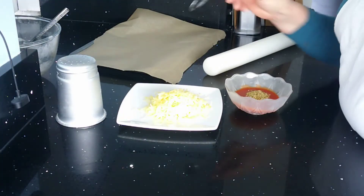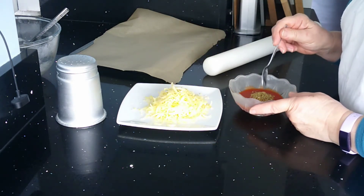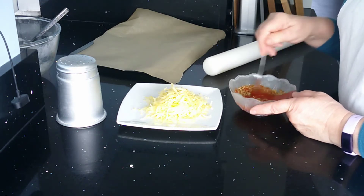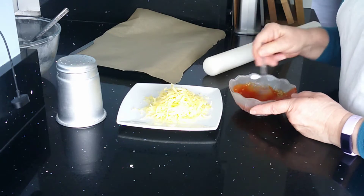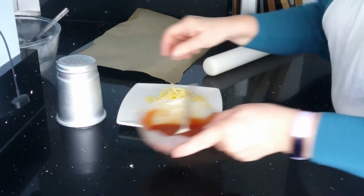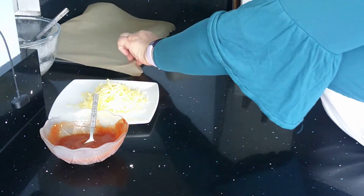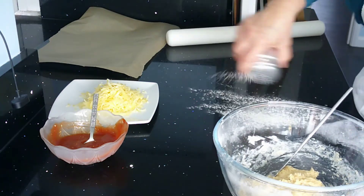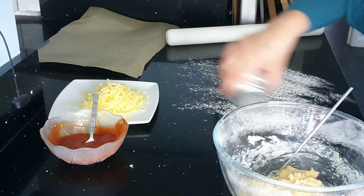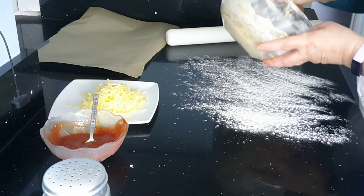For my toppings, I've grated 50 grams of cheddar cheese and I have three tablespoons of passata and a teaspoon of mixed herbs, which I'm just going to mix together. You can prepare other toppings or fillings if you want to — you can bring them in from home. You can use onion, mushroom, peppers, a bit of ham, sweet corn — it's entirely up to you.